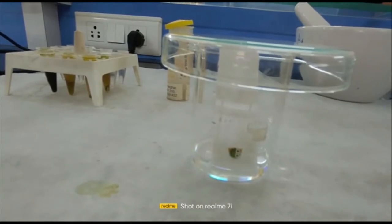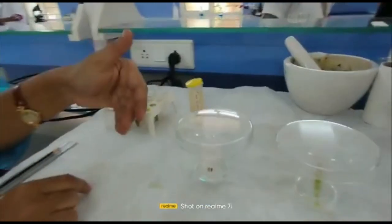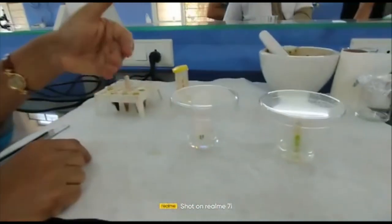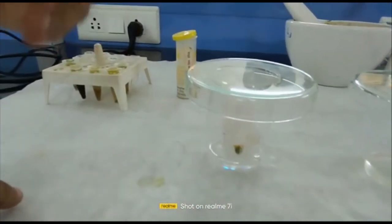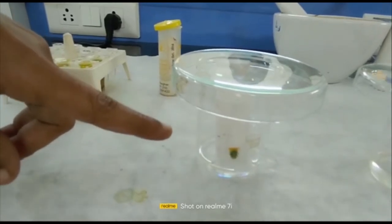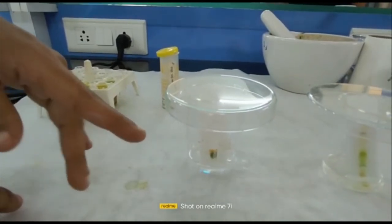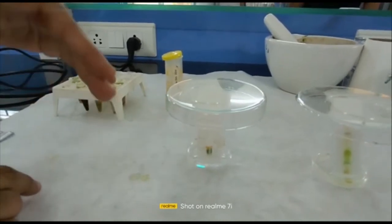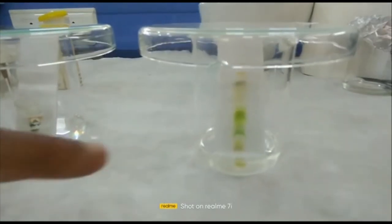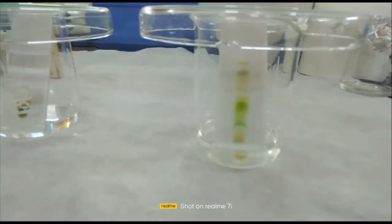The first pigment — carotenoids, orange in color — is getting separated and moving along with the mobile phase. This is the principle of thin layer chromatography: the plant pigment with more affinity towards the mobile phase moves faster compared to the sample with more affinity towards the stationary phase. In less than a minute you can see the orange carotenoids separating out. Over time, the chlorophyll pigments will also get separated.